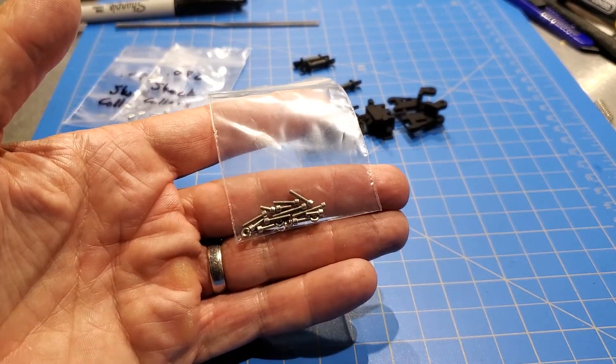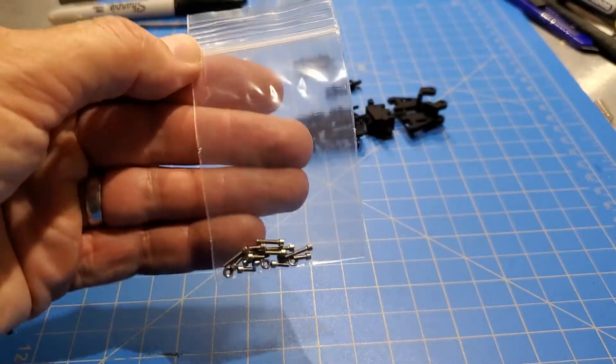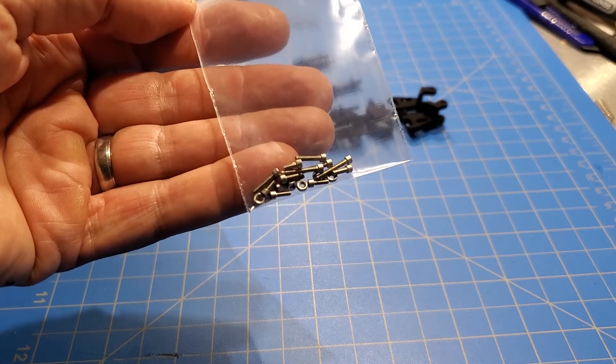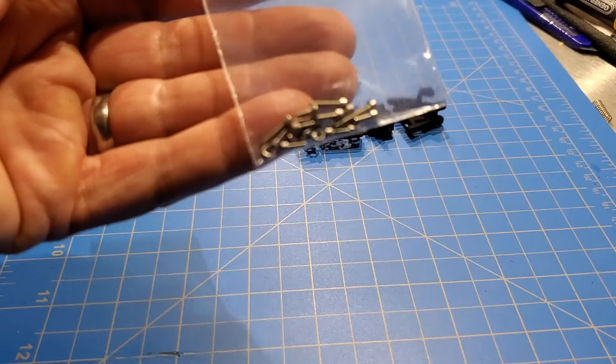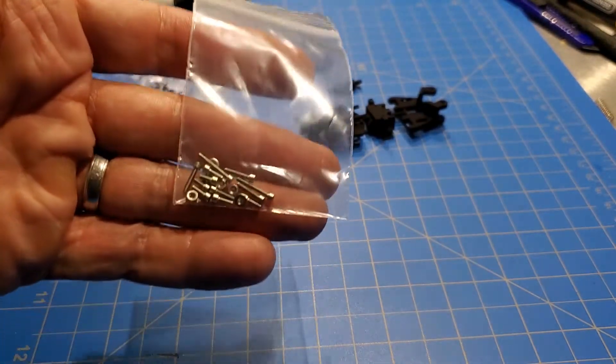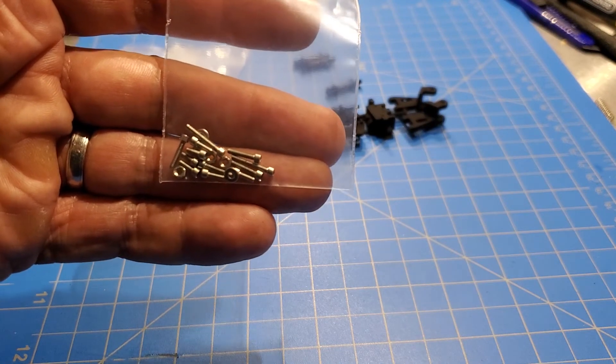I'm just going to keep this video quick. This is basically all the screws that are needed in the kit, and there's a few different lengths. They're all size 080 screws. There's a couple nuts in there, some washers. I'll put the description of what all this stuff is in the description below the video.